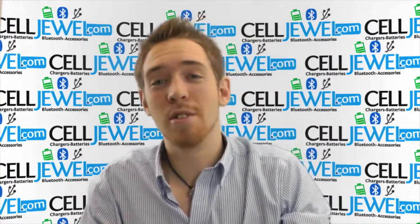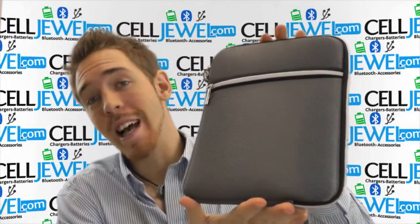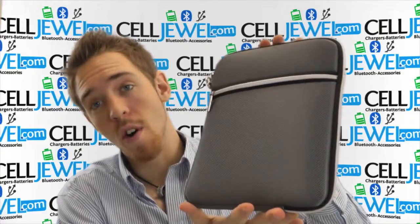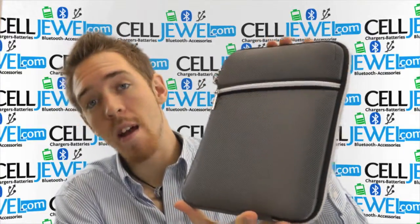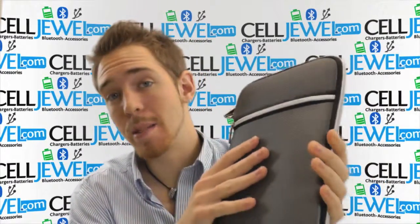How's it going, online shopper? My name is Andrew. I'm with CellDural.com and today I'm going to be telling you about the protective sleeve cover for the iPad 1, 2, and 3 and tablets. It's a great little case, so I'm just going to tell you a couple things about it.